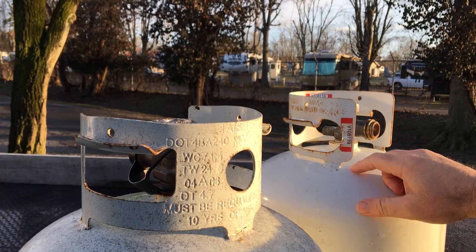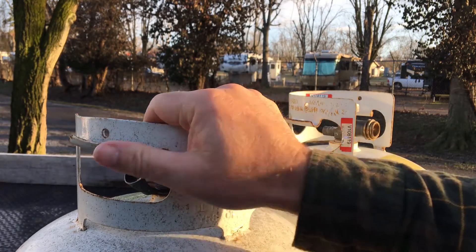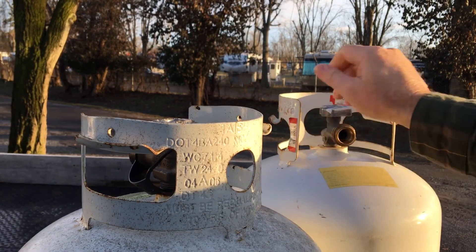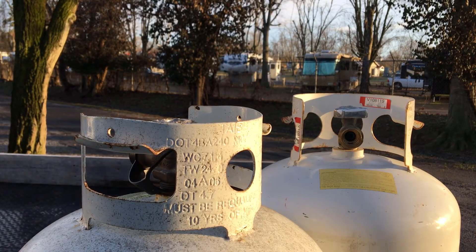You may just end up replacing your tanks and avoiding this altogether. It's kind of silly - you can tell these tanks are still in good shape. But anyway, I went ahead and replaced both tanks with brand new tanks, and actually the best price I found was at Tractor Supply.